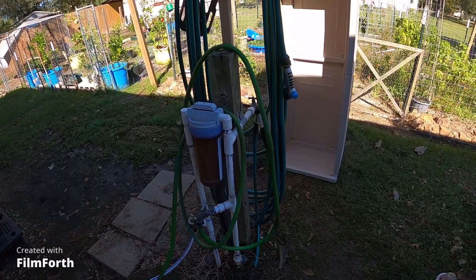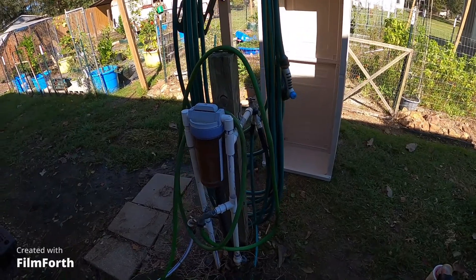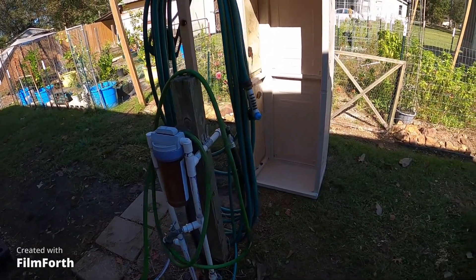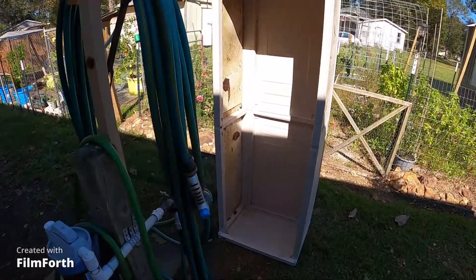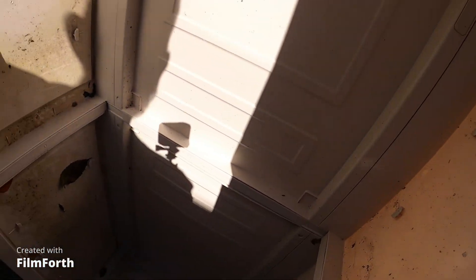I might buy some of that styrofoam insulation from Lowe's — you know it comes in four by eight foot sheets, I think it's like a half inch thick. There are grooves in these walls where I can cut it out and put one here, here, here, same way with the bottom.